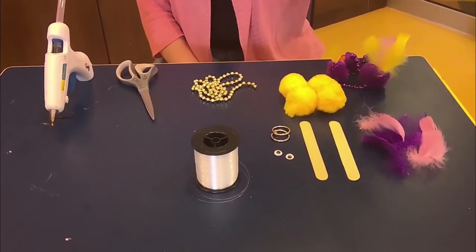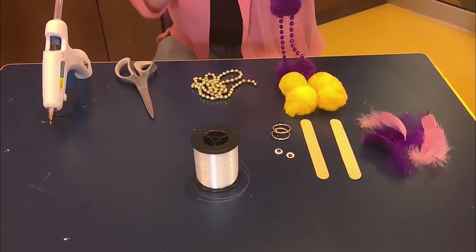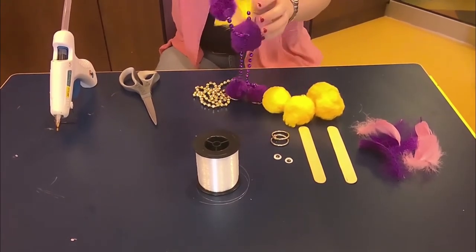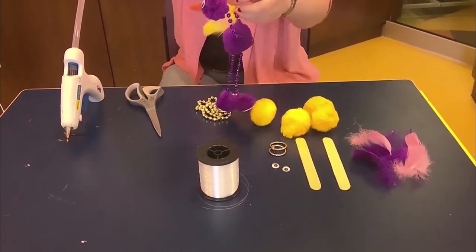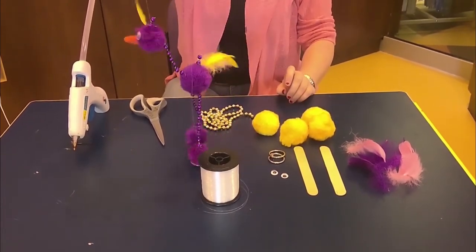Hello, welcome back to our virtual building club. Today we are going to build a marionette. Kind of. So this one is kind of like a bird that I made. It got a little tangle, but that's okay. There we go, we fixed it. We can make it walk. He's pretty cool.